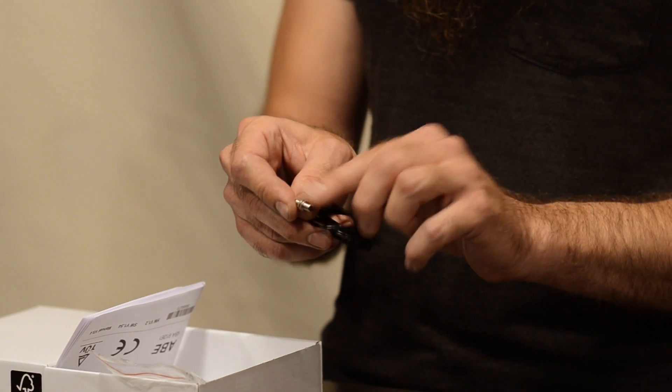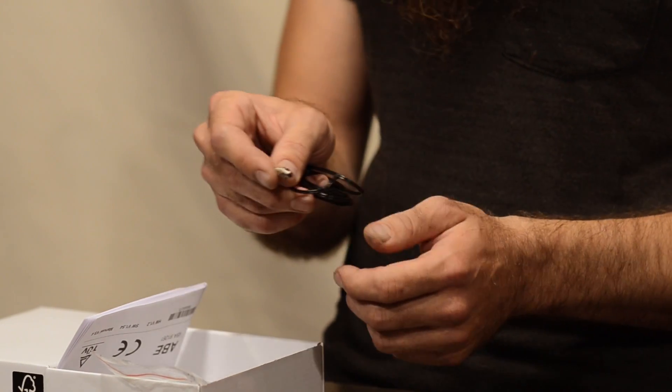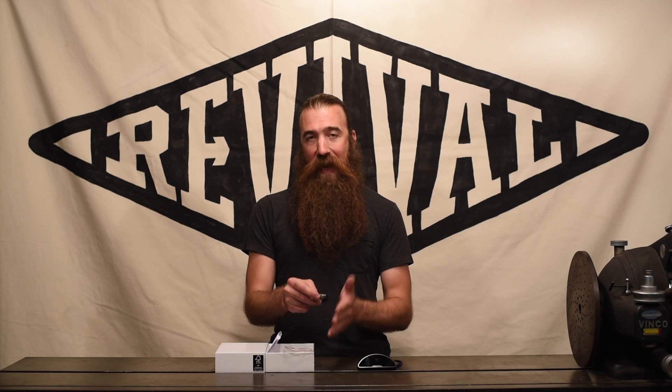Mounting this switch is pretty much up to you, because all bikes are so different — it's going to require some custom fabrication. It's not that difficult. Most of the time you can find a small strip of aluminum, steel, or stainless steel, drill some holes, bend it, and add a hole that the reed switch goes through. There are threaded nuts on the switch to adjust the distance so you get the correct placement of the magnet past the reed switch.